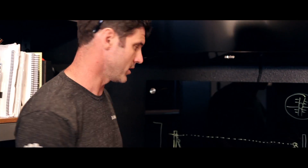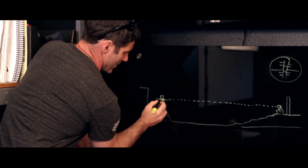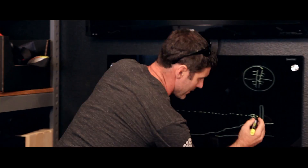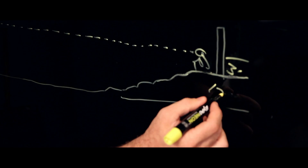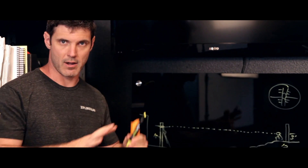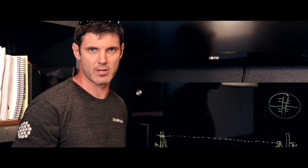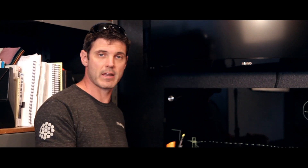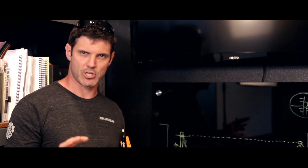We shot our level line on our zipline run and what we found was 15 feet off the ground where we set our piece of paper, and about 3 feet off the ground at the other end, which gives us about 12 feet of elevation climb. That's how you establish how much elevation change you have. This is then useful for the very next step: figuring out how high off the ground your zipline's beginning and end need to be.